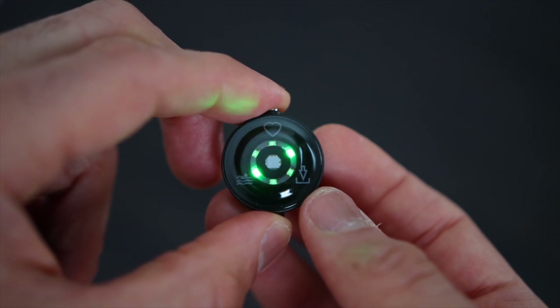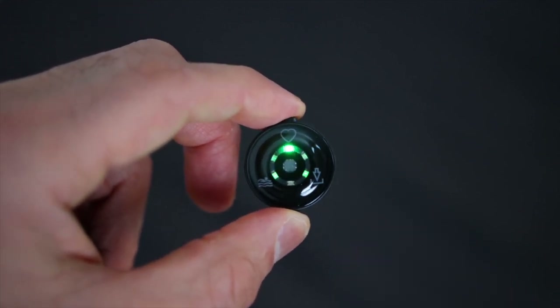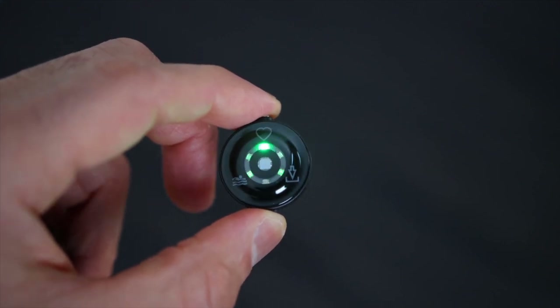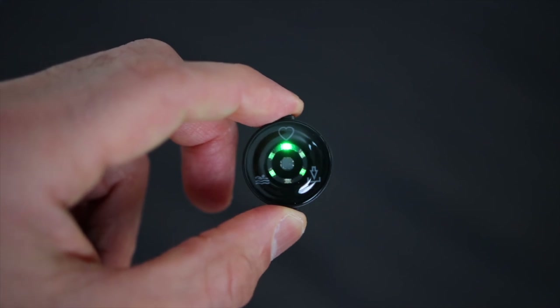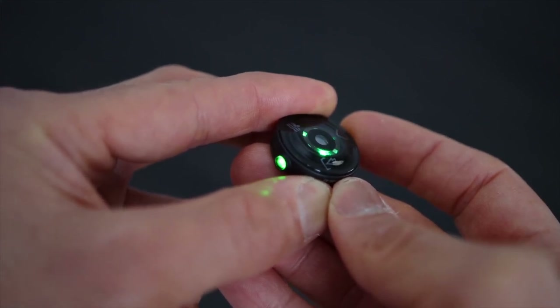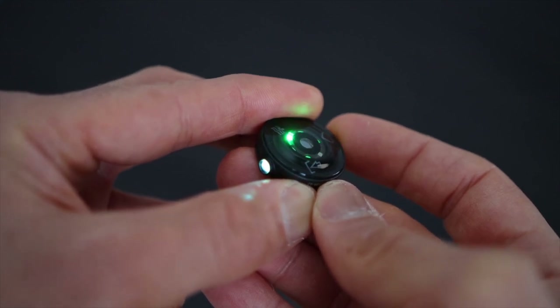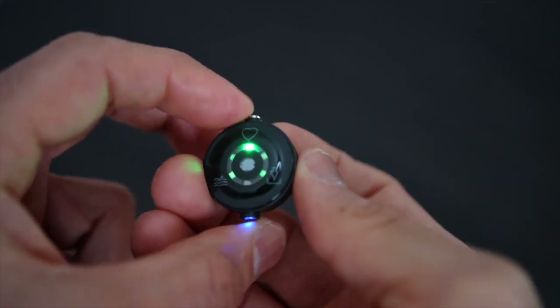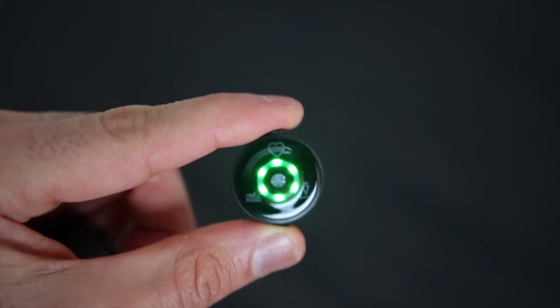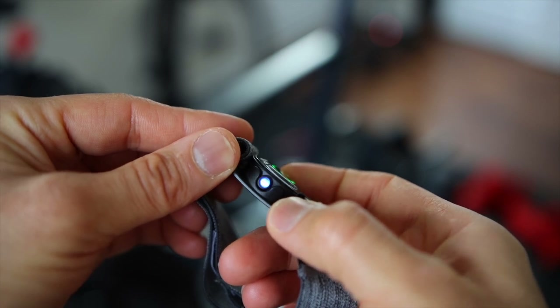When you turn it on by pressing and holding the side button for a second or so, it will start flashing for a couple of seconds and then stop. You only have a few seconds to select the mode you want before it locks you in — you can't switch modes without turning it off and back on, which is a bit annoying. To select the mode, press the side button to move the light around. The side light changes color indicating which mode you are on: blue indicates heart rate broadcasting, green indicates heart rate recording, and white indicates swimming. Once you finish your selection, leave it and a few seconds later all six green lights will turn on. If you forget which mode you're on, simply press the side button and the light will flash with the current mode color.